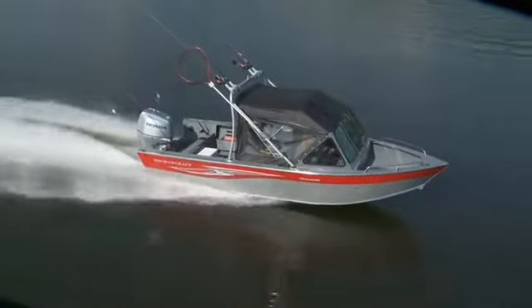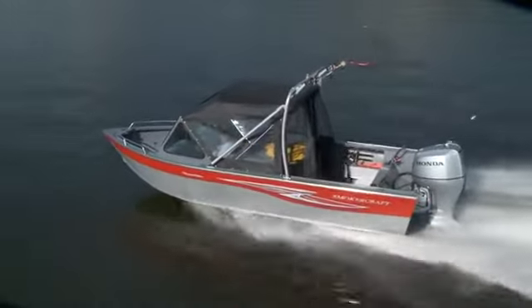These boats are used to running in rivers, so they run high and flat, but still get great performance.